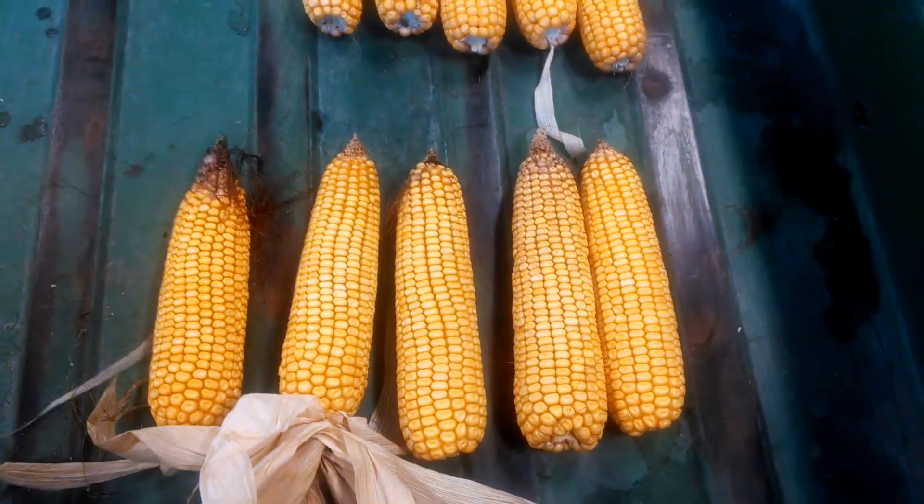So in-crop, this bottom area had a total of 195 pounds nitrogen. What's interesting to note is this ear and this ear have the same amount of kernels — they're 16 around, about 30 long — but you notice there's a huge difference in the kernel size. This ear with about 200 pounds of nitrogen compared to the one on the right is a lot bigger.